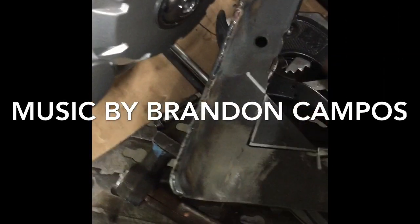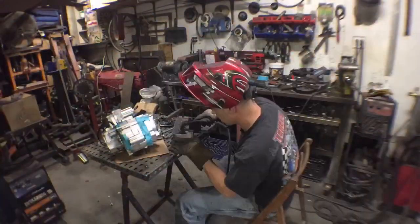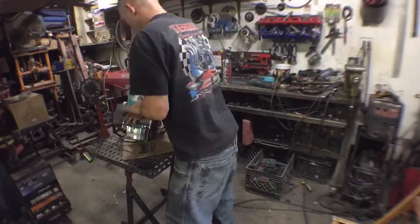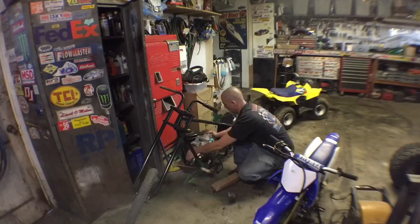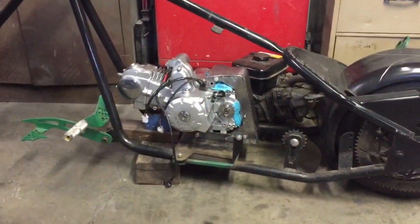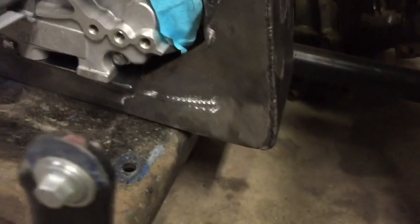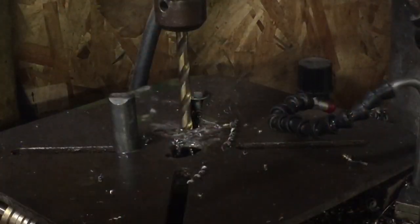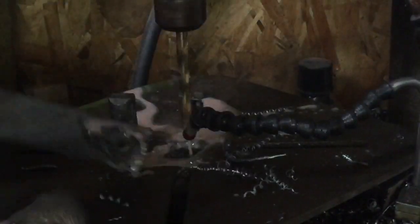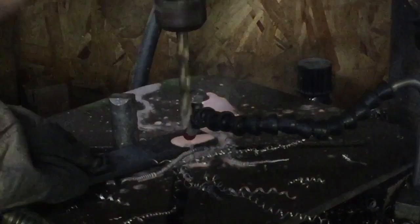I decided to add a few gussets. Now that we got those gussets done and welded in, let's drill some holes. I drilled these at warp speed if you didn't see that already. I'm going to drill it here — make sure I use the end freeze and the transmission fluid there.